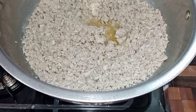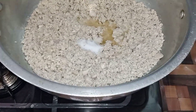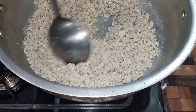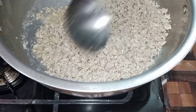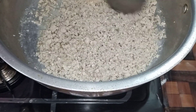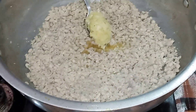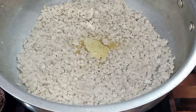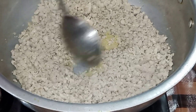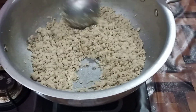After 5 minutes, I am going to add 1 to 3 spoons. You will keep it according to your taste. After adding the kima, we will put it in for 1 minute so the water will dry. We will then add 1 tablespoon of spice.